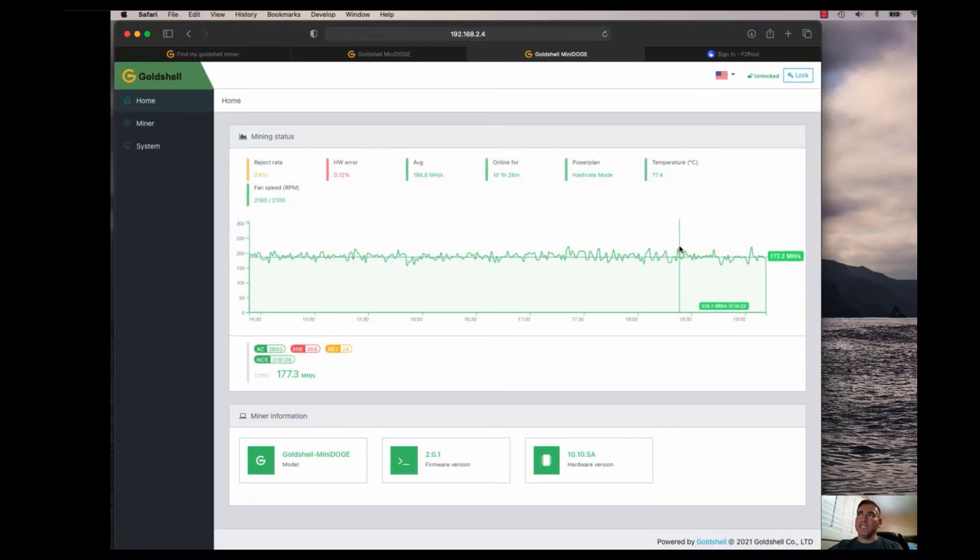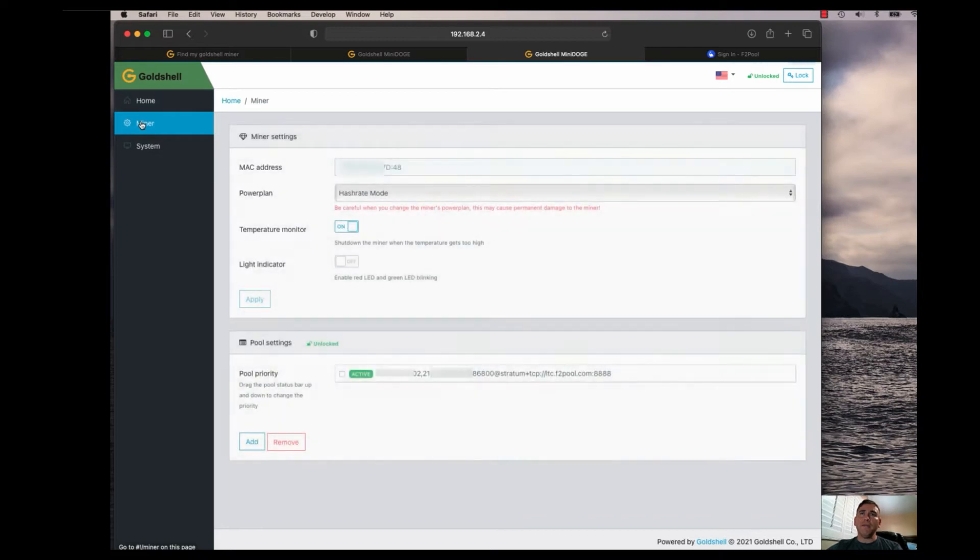From the settings you can look at all the different features: mining status, reject rate, hardware errors, overall average hash rate, uptime, temperature — a lot of cool features. You can see which firmware version and hardware version you're running. Going into the miner settings, you can view the actual physical MAC address and then the pool settings.